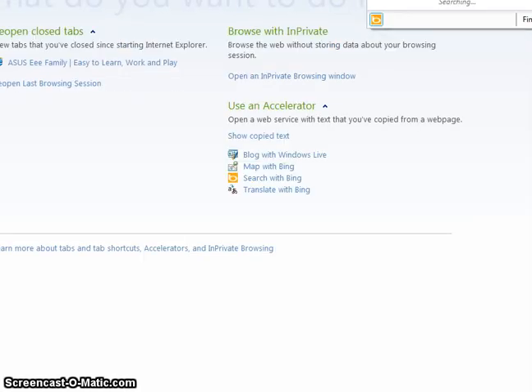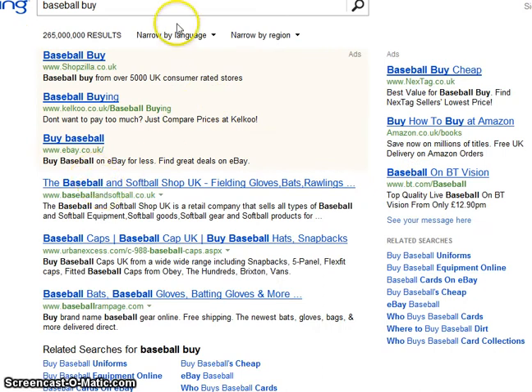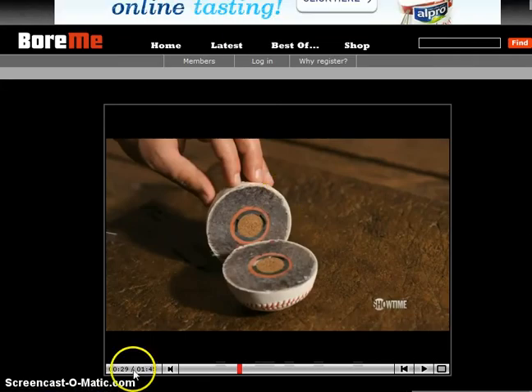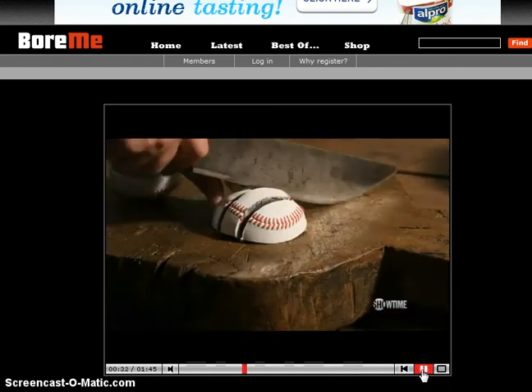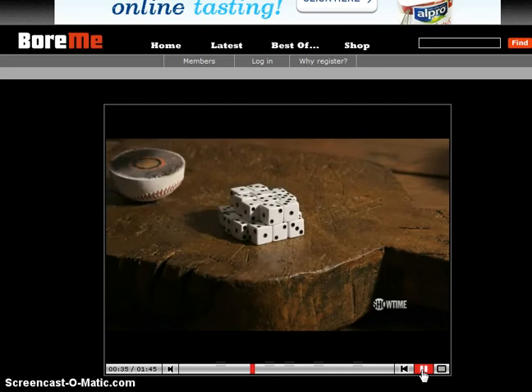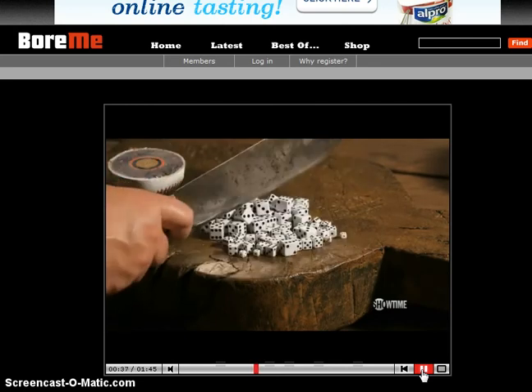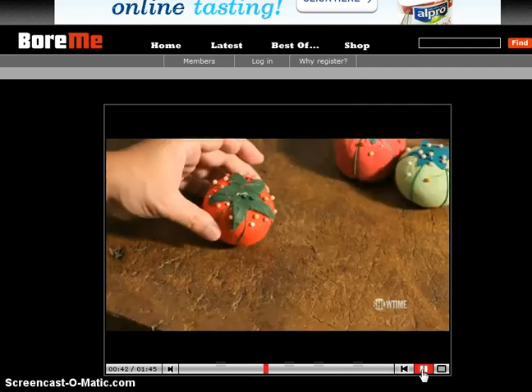Baseball should be pretty readily available online. I don't think you'll have any trouble getting hold of a baseball — I'm not sure how much they are. Anyway, you've halved your baseball. Now dice it. Slice it and then dice it, and get those nice and small, or big lumps of baseball in your guacamole. Chuck those in as well.